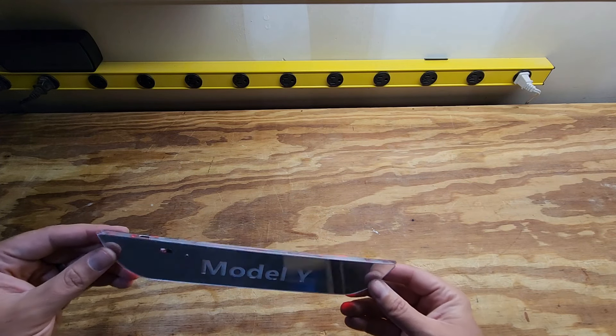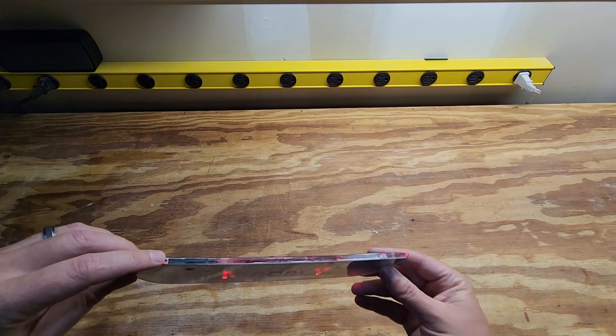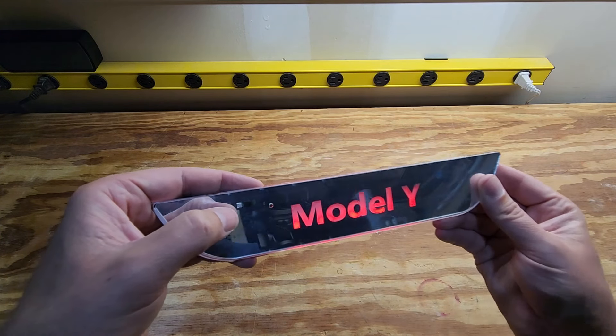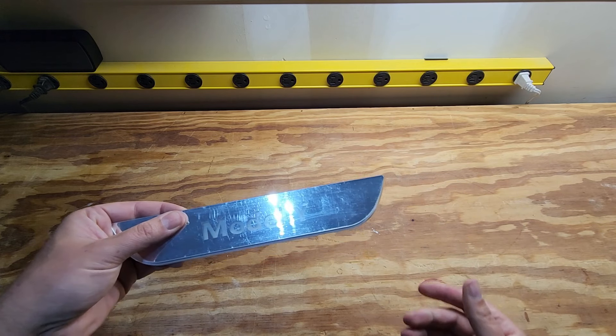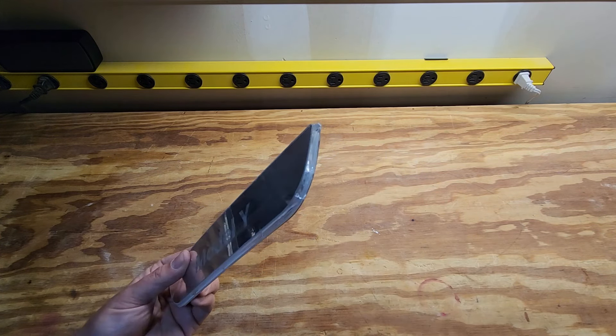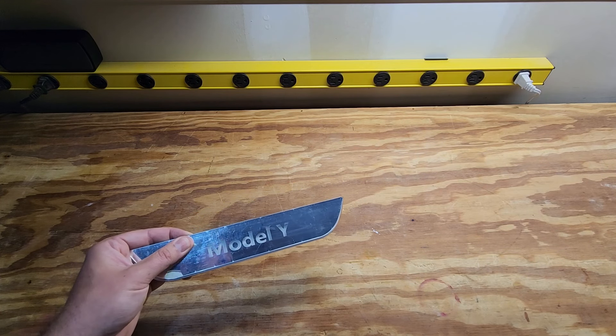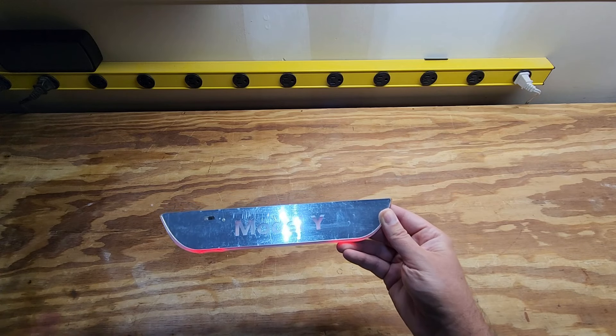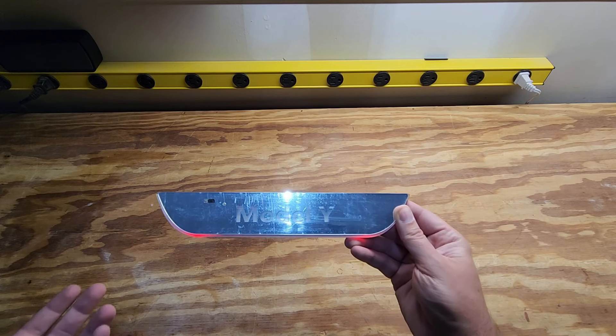The best part is that they're rechargeable — you can recharge them any time, as often as you need. It has a little IR sensor, so when you cover it, when your doors are closed, it actually turns off all the lights so your lights won't be wasting the batteries all the time. When you open your door and it's exposed to light, it'll turn these back on. Super cool.